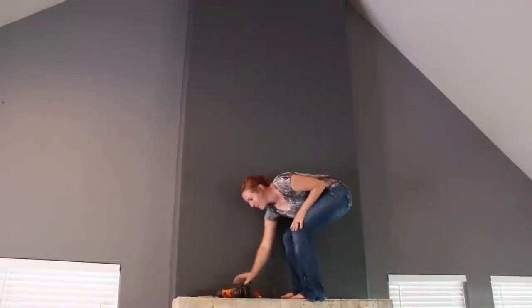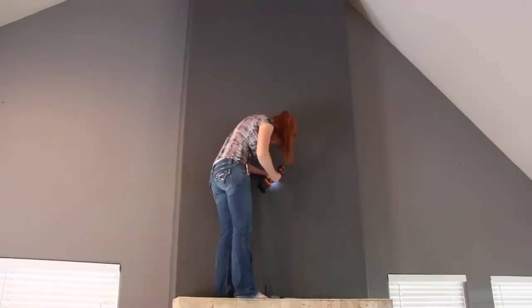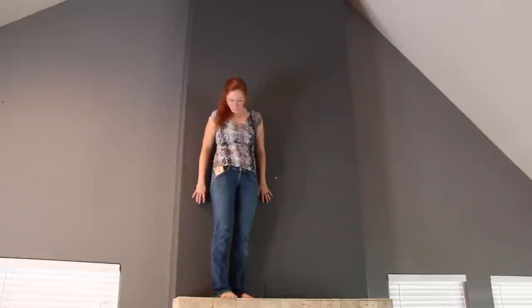There is one thing about it — not only is this thing pretty big, but it's also pretty heavy. It's not too bad, but I definitely needed some help getting it up on the mantle.